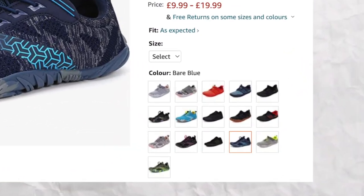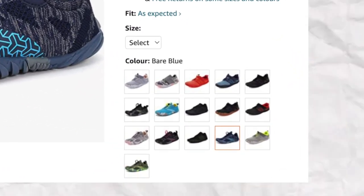I ordered them yesterday and they literally arrived today, so it was more mental that they're only £20 or they literally arrived in less than 24 hours. So here they are. They have about 20 different colours online — I went for the least offensive, I think it's the charcoal grey one. You can see they're saving money on the no shoe box.